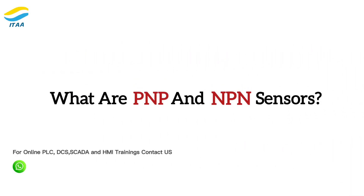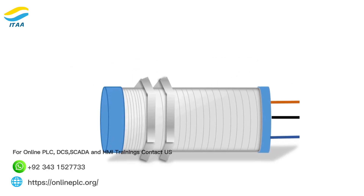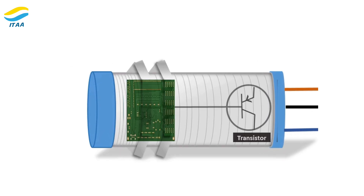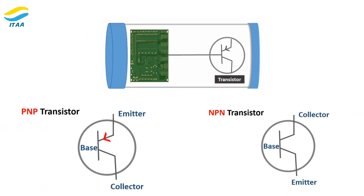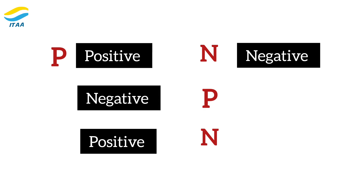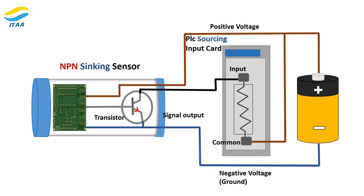What are PNP and NPN sensors? PNP and NPN refer to the type of transistor inside a sensor. P stands for positive and N stands for negative. A PNP sensor allows current to flow from the positive terminal to the output — this is why they are called sourcing sensors. An NPN sensor allows current to flow from the output to the negative terminal, making them sinking sensors.